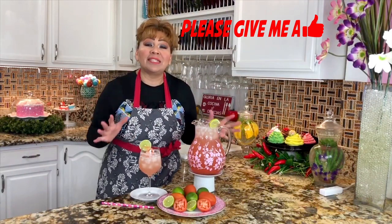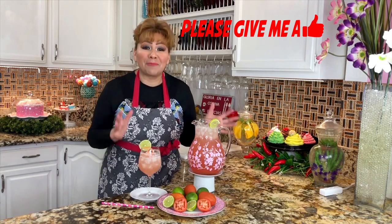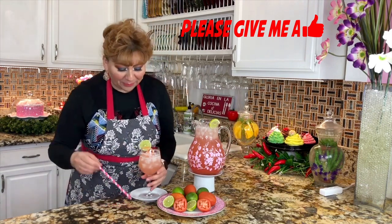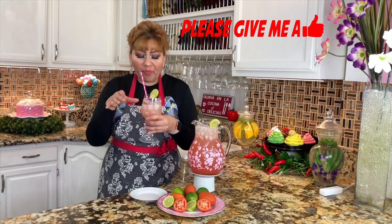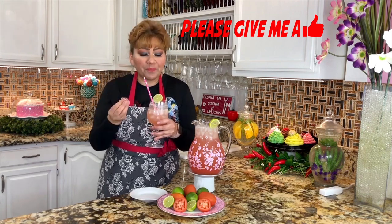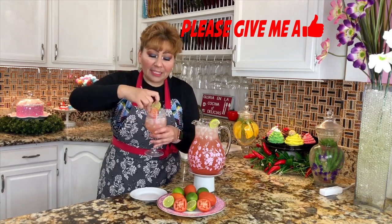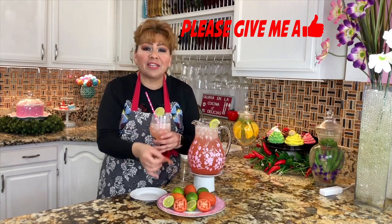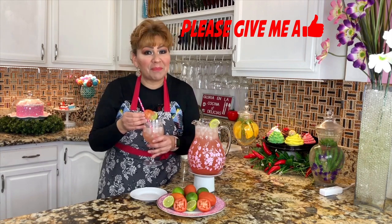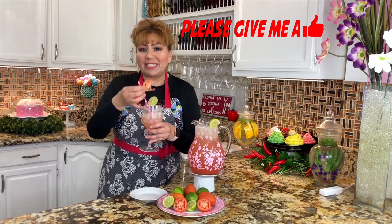My friends, I am done with my tomato agua fresca. This is the part I love — tasting my recipes. Let's see how this agua fresca came out. Mmm. The tomato and the little pieces of lime — it's just perfection. All these ingredients you have at home, so why not make this delicious tomato agua fresca? And once you do it, you're going to continue making it. Let me enjoy my slice of tomato — mmm, so juicy, so delicious.